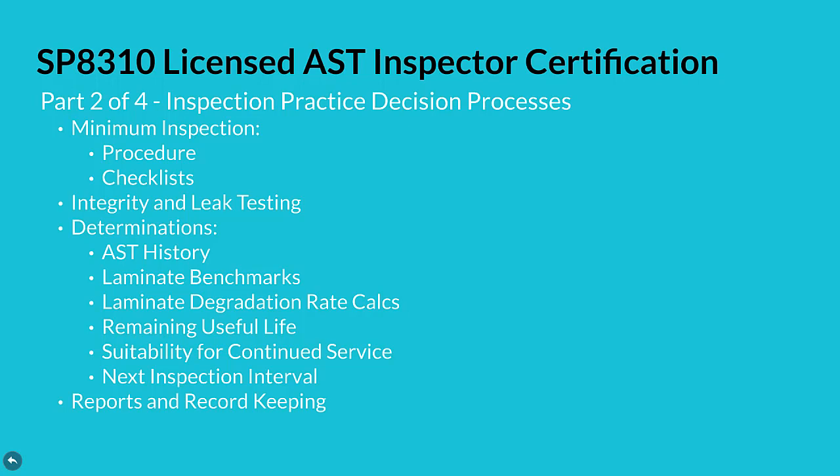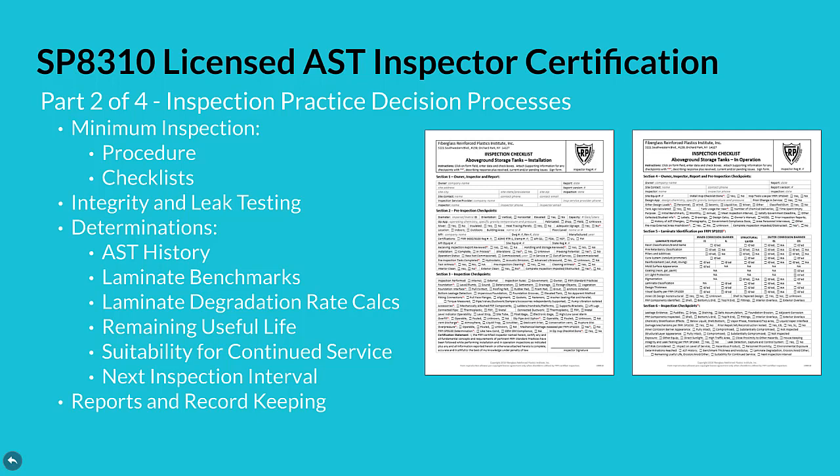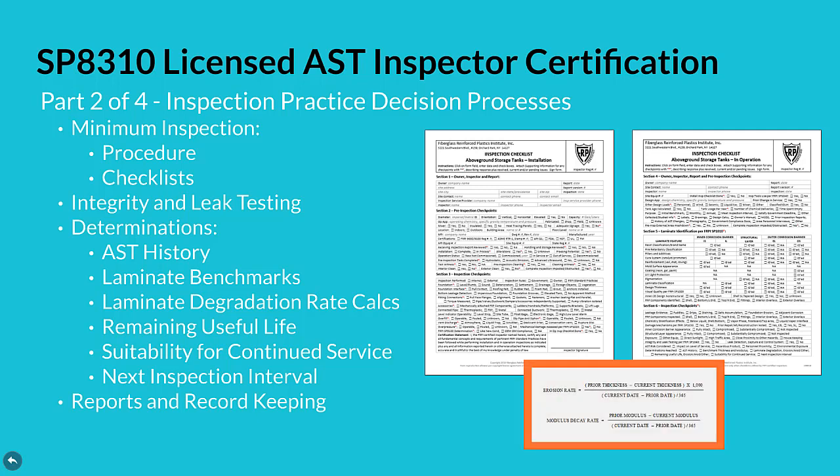Part two of four includes minimum inspection procedures, plus thorough checklists for a tank installation and in-operation inspection. Requirements for integrity and leak testing, inspection determinations, plus reports and record keeping are also covered. Guidance is provided for determining tank history, laminate benchmarks, laminate degradation rate calculations, remaining useful life, suitability for continued service, and next inspection interval.